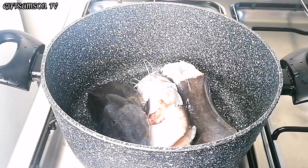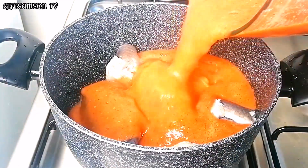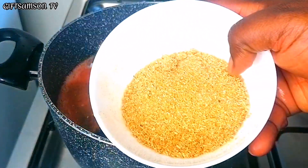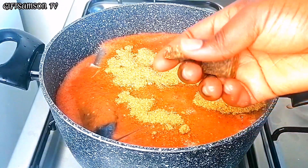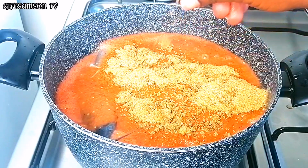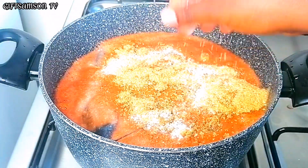Now I'm going to transfer the catfish into my cooking pot, and I'm going to be adding my blended tomatoes, lemon juice, blended crayfish, and two seasoning cubes.